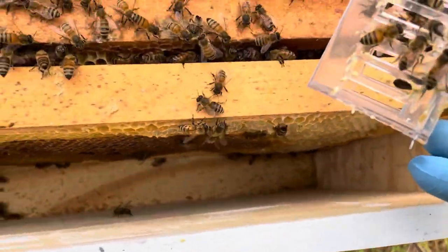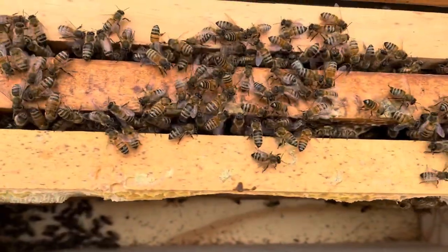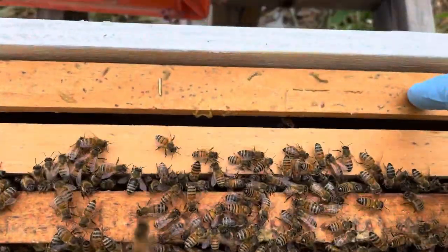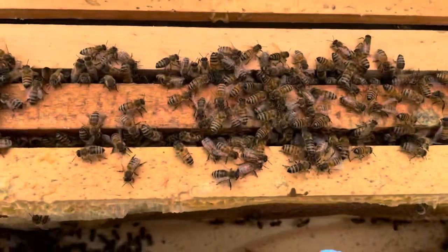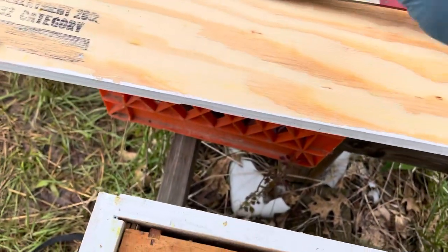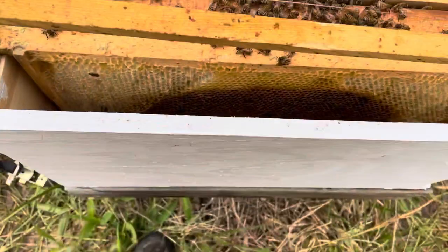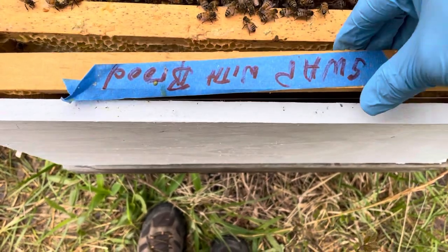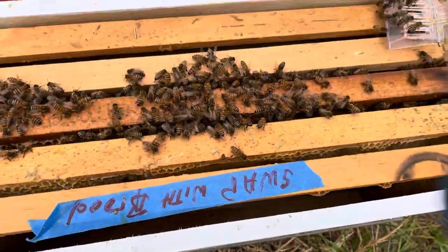Hopefully she gets right to work laying eggs. I put an empty frame on the outside here, and I'm going to put another empty foundationless frame on the other outside as well. I'll get this closed back up and see about checking on some of my other hives while I'm here.